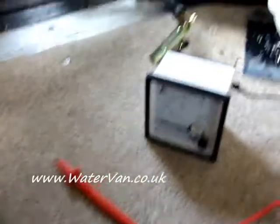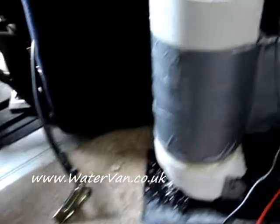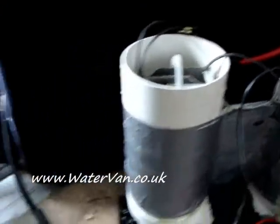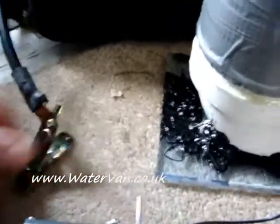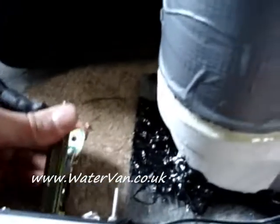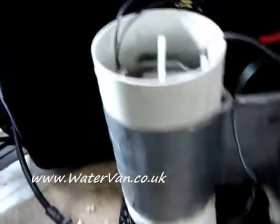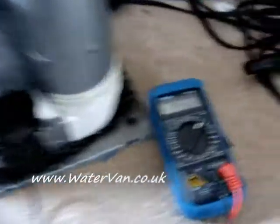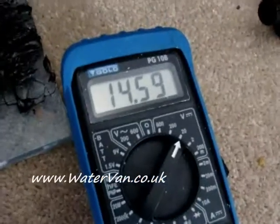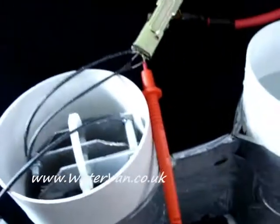I've got the voltmeter — it's not connected up. I've got my new amp meter here, which I haven't connected yet. As soon as I do, it should start producing hydrogen, or HHO. So let's get on with it. It's hooked up now. Nothing. What's going on? I've hit some kind of problem. You can see the volts there — seems to be going through okay.